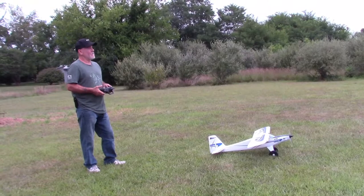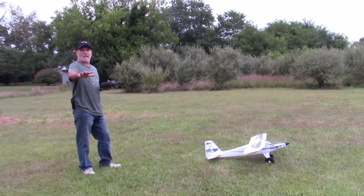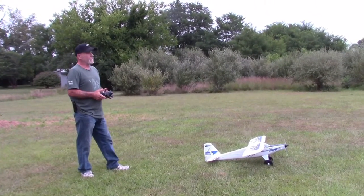Hello everybody, third time trying to fly and I'm like this, so let's see if I tear it up.